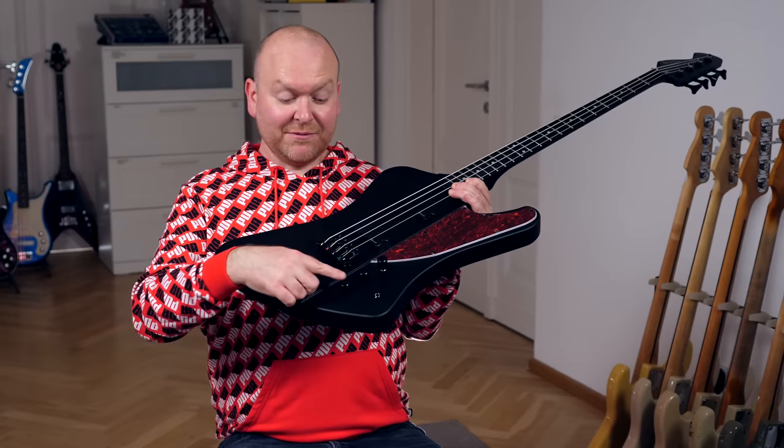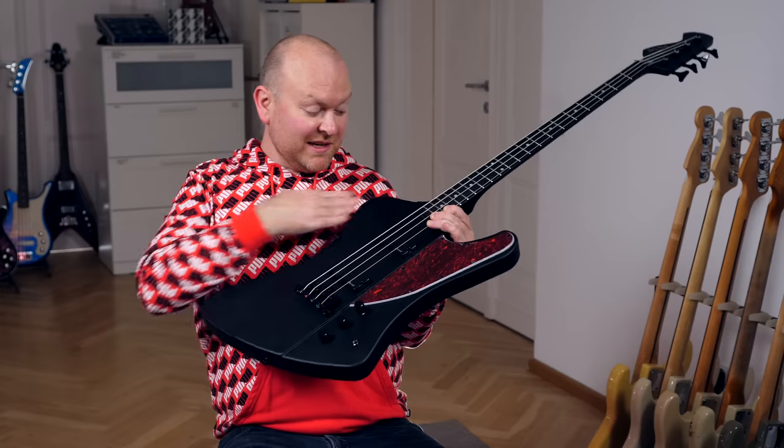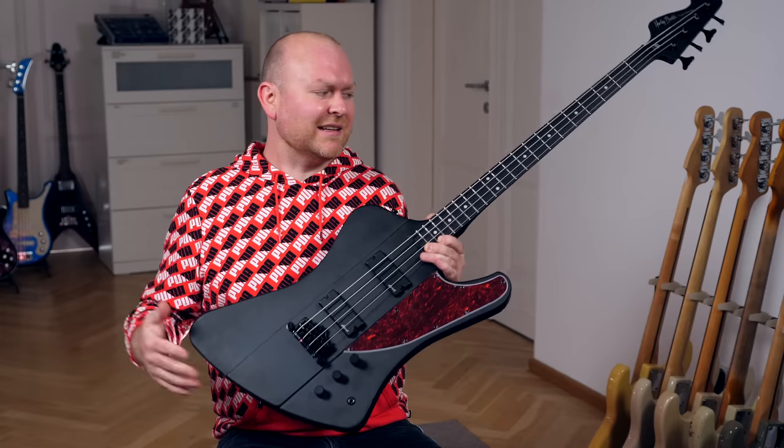The other two controls are active bass and highs. I really dig this matte black finish that Harley Benton does — of course it leaves a lot of fingerprints, but I just like it.